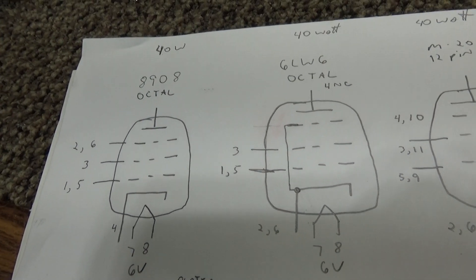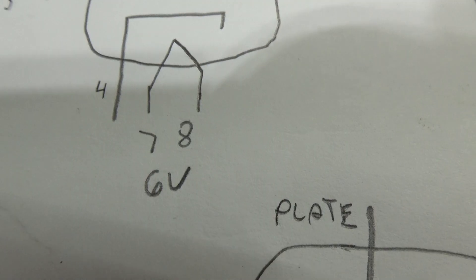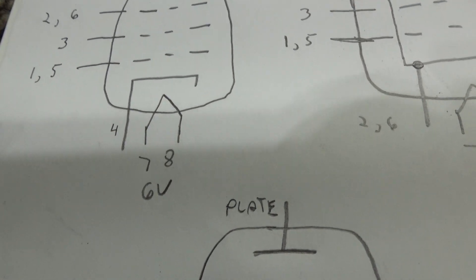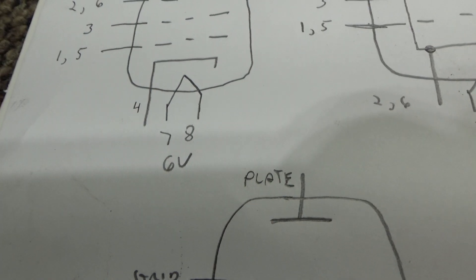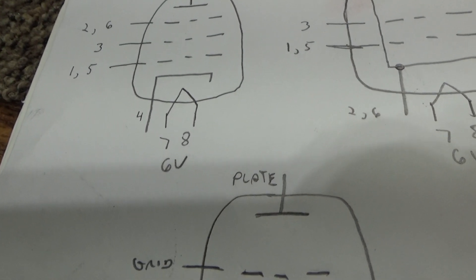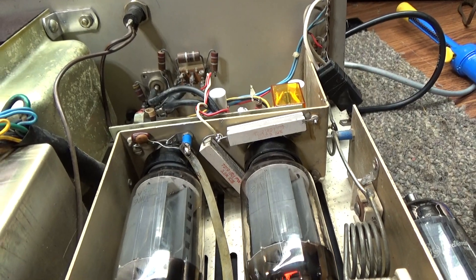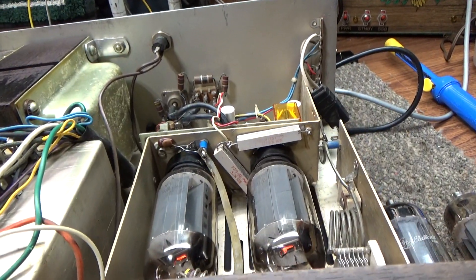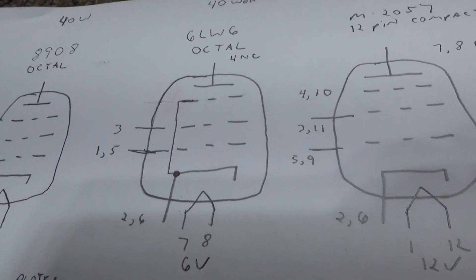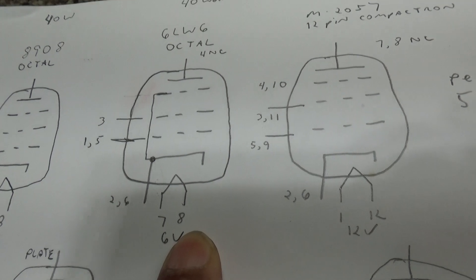I've been wrong all these years about one thing - I always thought the 8908 was the exact same tube as the M2057, and it looks the same, but the 8908 is actually a 6-volt filament tube. There's even some misinformation on the net about that - some people say it's 12 volts also, but the M2057 is a 12-volt filament and it's 12-pin, while the 8908 is a 6-volt filament tube. Even in this amp it runs 12 volts from the transformer to the filaments, but they're connected in series on this Foot Warmer amp - that's even in the schematic if somebody wants to double-check.